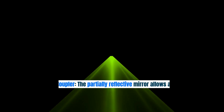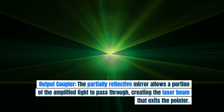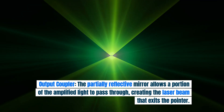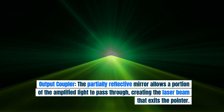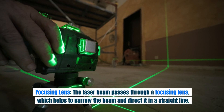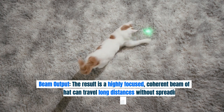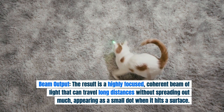Output coupler: the partially reflective mirror allows a portion of the amplified light to pass through, creating the laser beam that exits the pointer. Focusing lens: the laser beam then passes through a focusing lens, which helps to narrow the beam and direct it in a straight line.